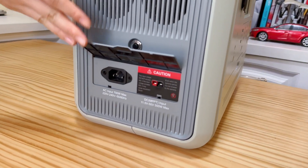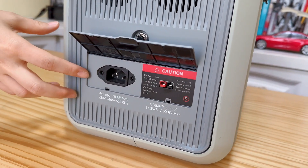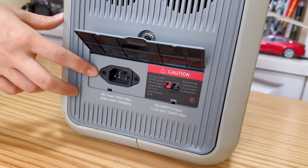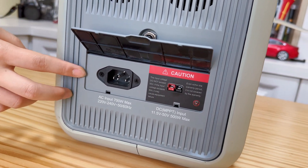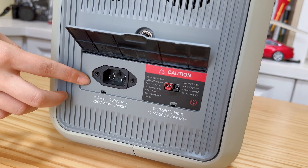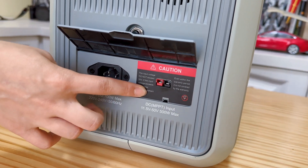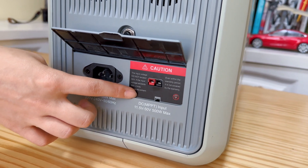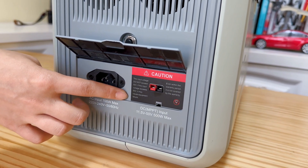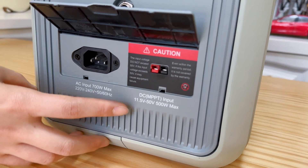There are three ways that you can charge it. You can charge it to 100% through 700W max AC port charging in only 1.5 hours, or through MPPT charging mode in 4 hours with a 400W solar panel. You can also charge it in the car with an ACC cable.